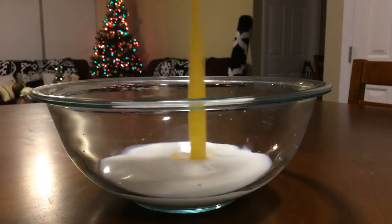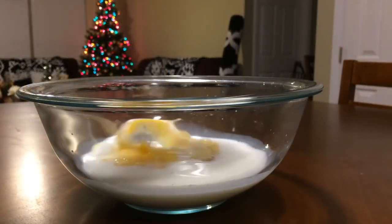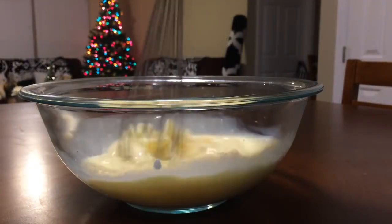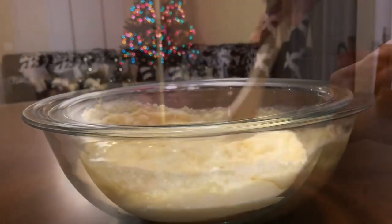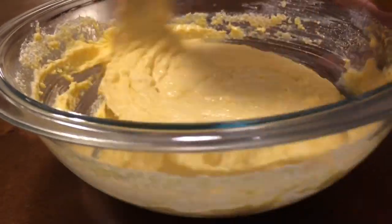After we have that mixed very well, we're going to add 1 cup of buttermilk and 1 and 1/4 cup of sour cream — that's what's going to give it the kick. Then 2 eggs, lightly beaten. Mix well. We are now mixing our wet ingredients with our dry ingredients. We want to mix well. Looking very good.